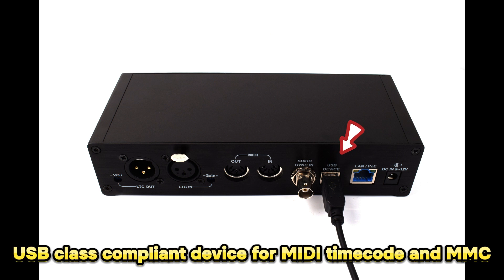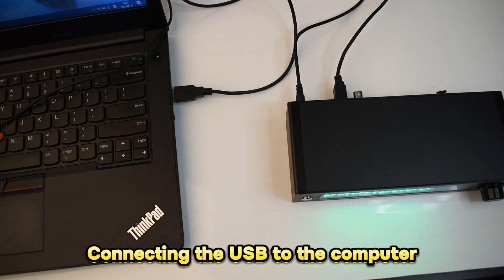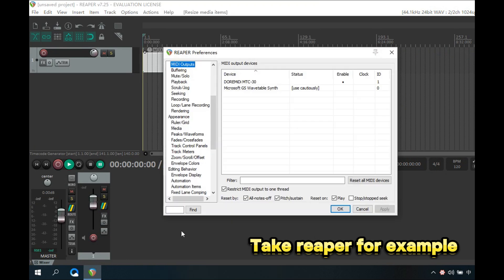The M2C30 is a USB class compliant device that can communicate MIDI timecode and MMC commands. Connect the USB to the computer and open MIDI timecode software — using Reaper as an example.